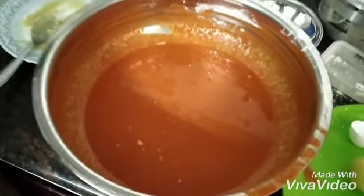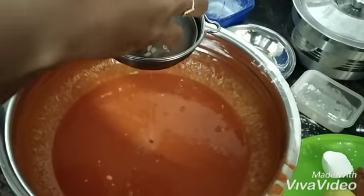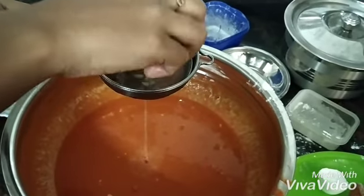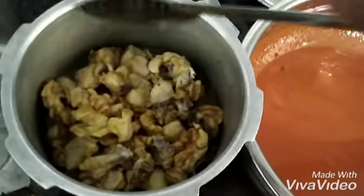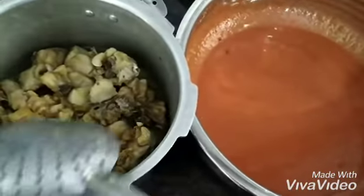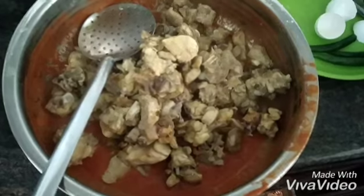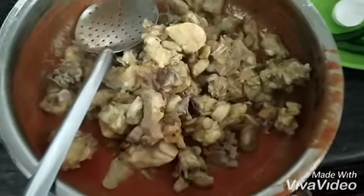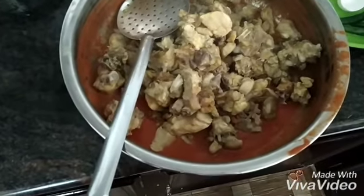Now we have the sauce. Take a full chicken, add the chicken and put the chicken in. We need to make this chicken. We need to make some masala.